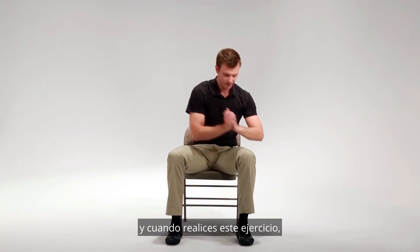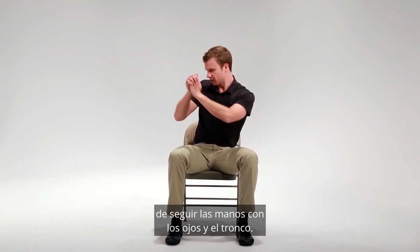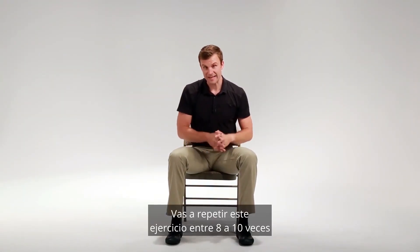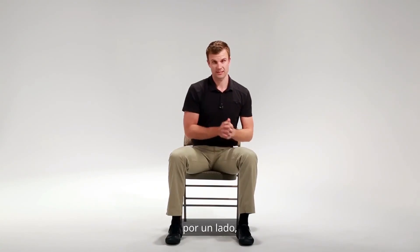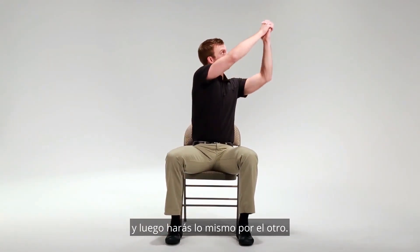When you're performing this exercise, you want to make sure your eyes and your trunk follow your hands. You're going to repeat this exercise eight to ten times on one side and then do the same thing on the other.